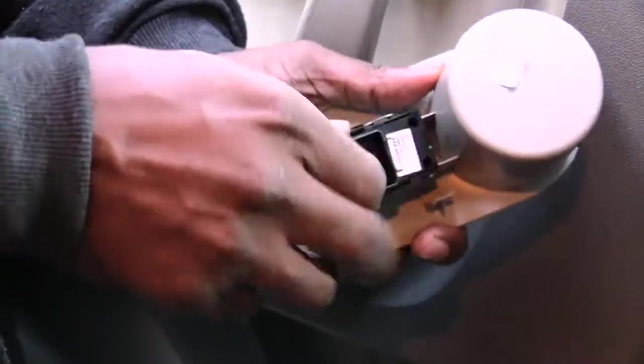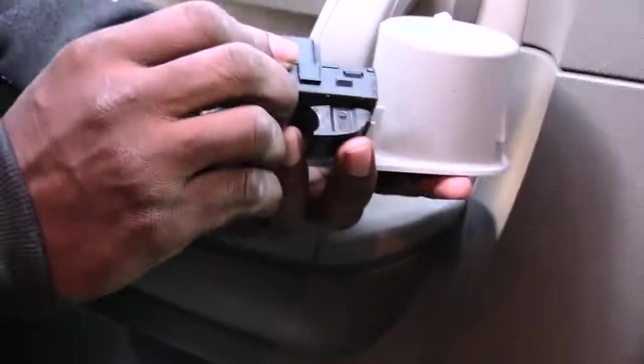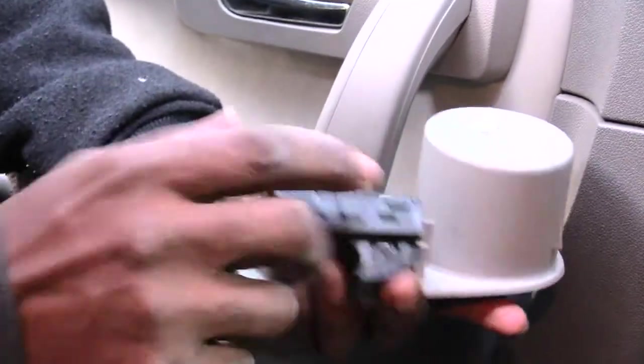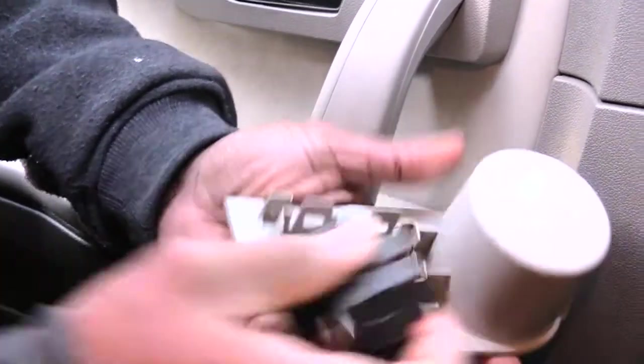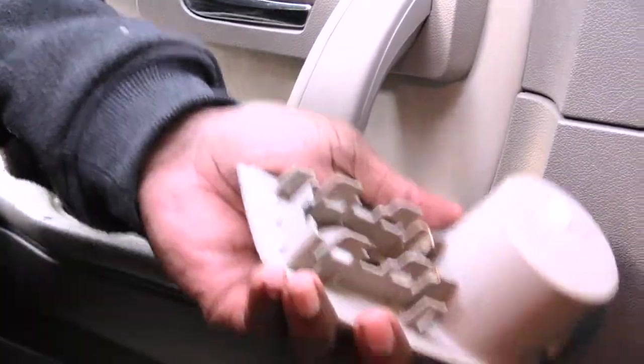It comes out just like that. On both sides you have two little pegs that go inside these little holes. This is also a good time to clean out your switch if you want — there's some stuff inside there.